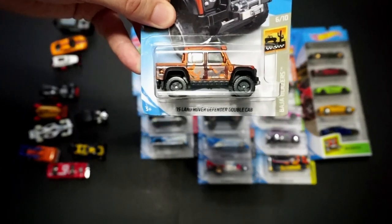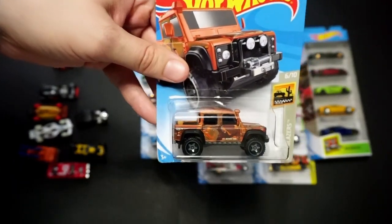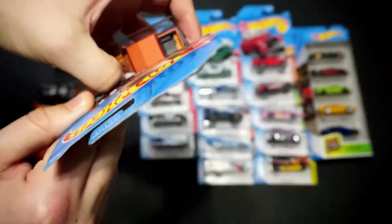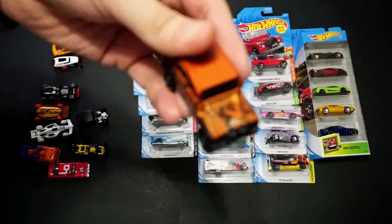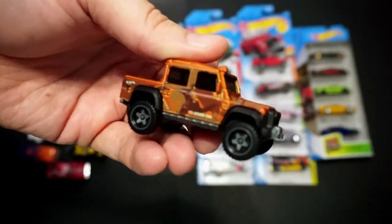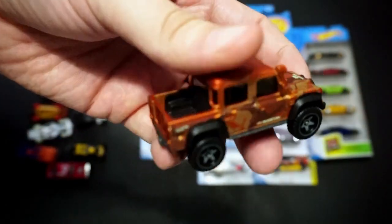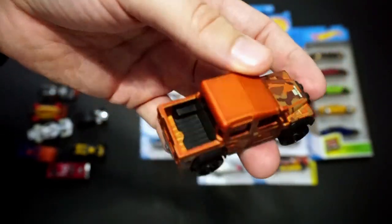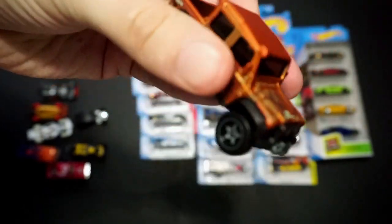We've got the 2015 Land Rover Defender Double Cab in orange — a newer color, part of the Baja Blazer series. There it is in orange. This is actually probably my favorite color, along with the very dark gray — those two have been my favorites thus far. Side tampo, top tampo, no rears. Good-looking vehicle.